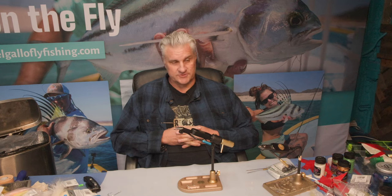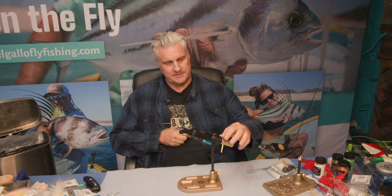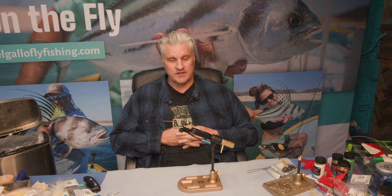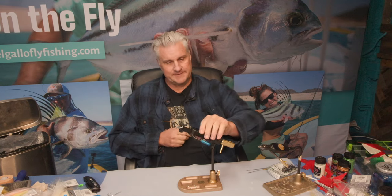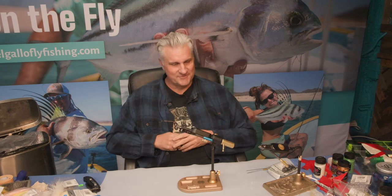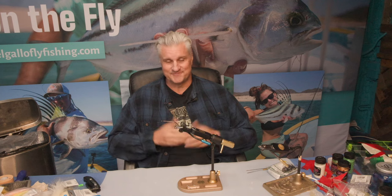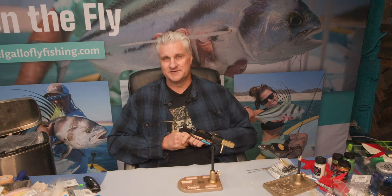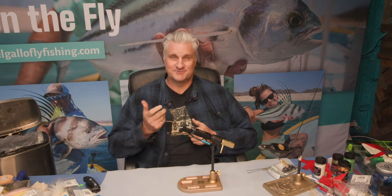I think it's worth it. I'm Donnie with El Gallo Fly Fishing Lodge and I hope you've enjoyed this review and unboxing. I'll give this thing a couple months of use and then get back to you with my full thoughts. I can also see there's a magnet on the top — that's cool. Give me a chance to play around with it and I'll give you an honest opinion. If you found value in this, please throw a like on it and subscribe. Thanks for watching — enjoy your time on the water.